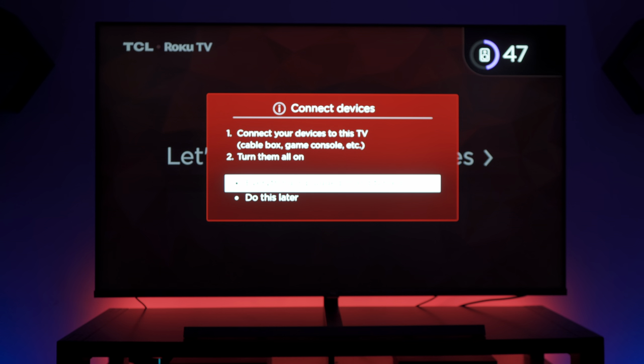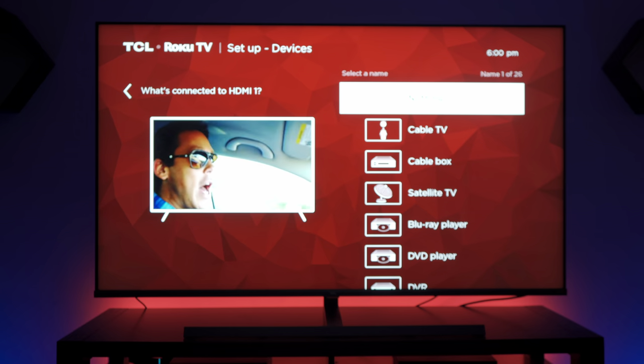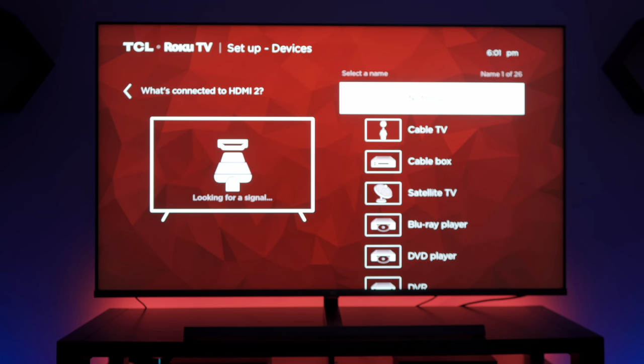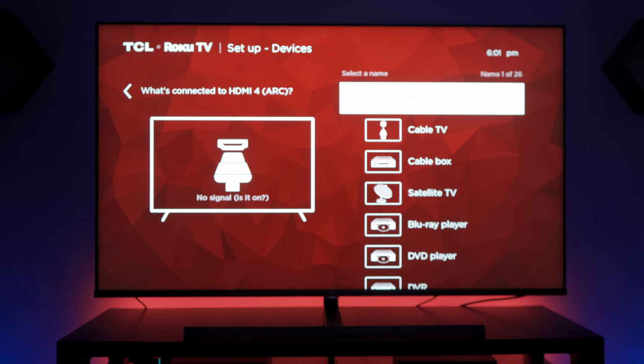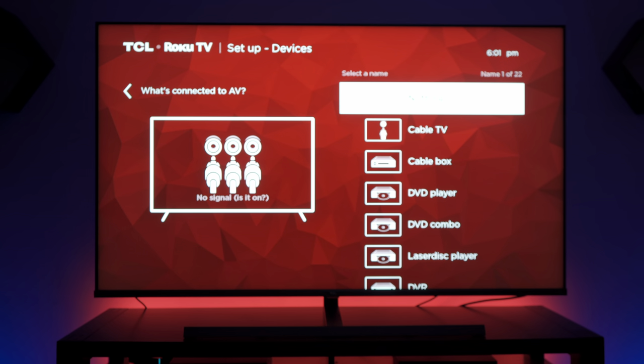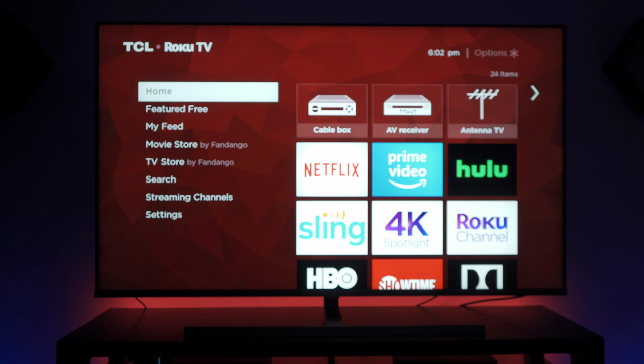Now comes the portion where if you have any HDMI devices connected, you have them all powered on and ready for the TV to recognize them. HDMI 1 is a cable box. There's nothing on HDMI 2 or 3. HDMI 4 has the ARC — the audio return channel — so that's where you connect your receiver. Once you select all those, you're done, and this is your final home screen.